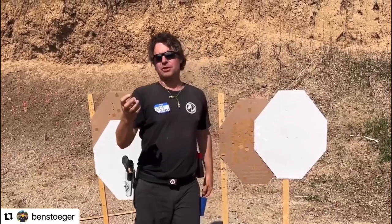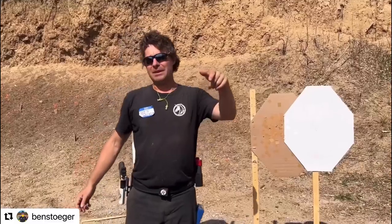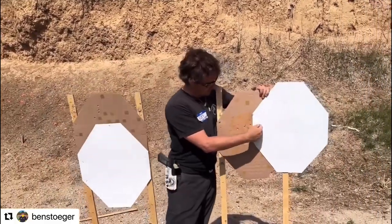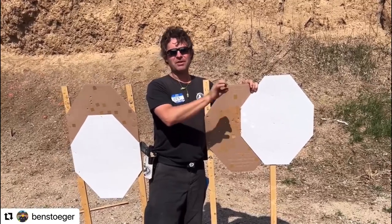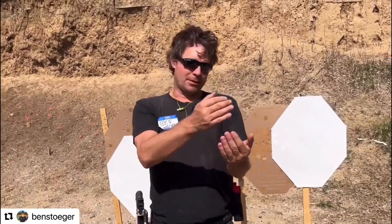You want to have this stuff internalized before you go to a match. In a very intuitive sense, you want to understand this. So if I'm three yards away from this target shooting minor, I want to get all the A's — period. But if I'm seven yards away, that starts to change. You'll notice that every yard matters. If you're shooting major, it changes things again. A lot of experimentation is really important in order to learn exactly what you can get away with.